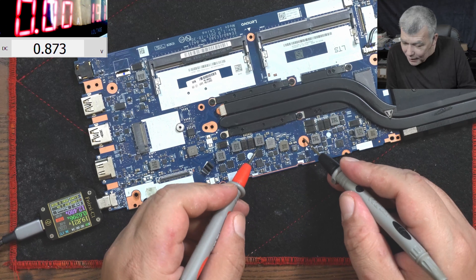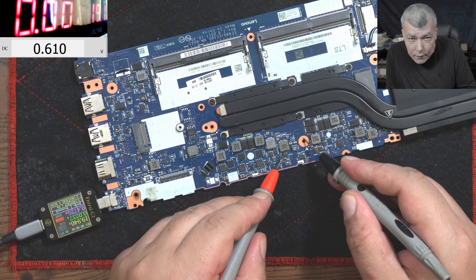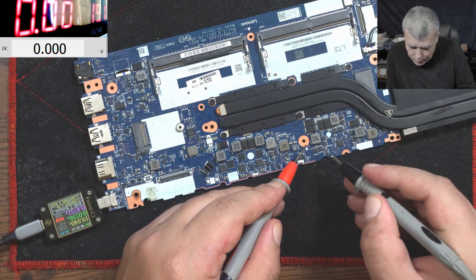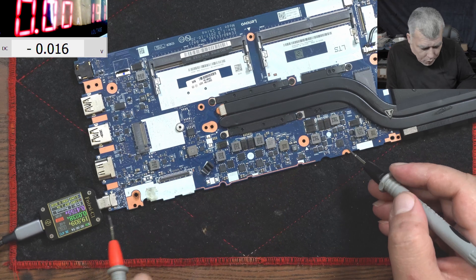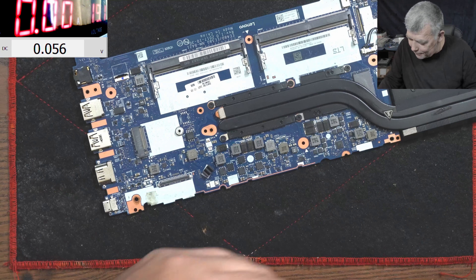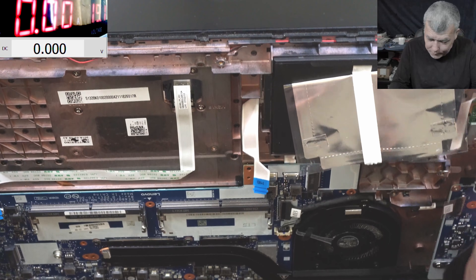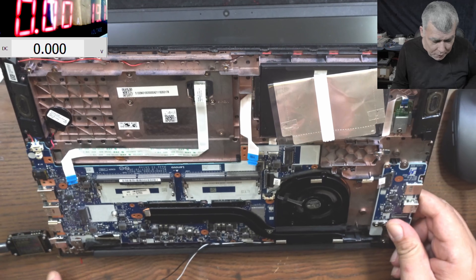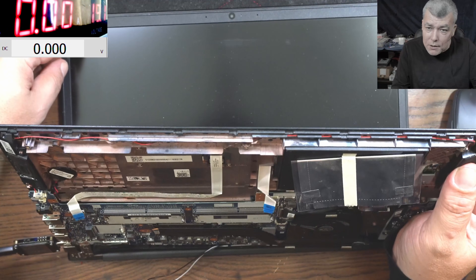Let's see if the CPU is on - 0.8 volts on the CPU. Here we have probably the boosting rail at one volt. The board goes off - okay, let's come with the laptop. I'll plug the power button connector and plug the charger. I still have 19 volts on the charger. I don't have to press the power button because the laptop is on automatically since there's no BIOS battery.